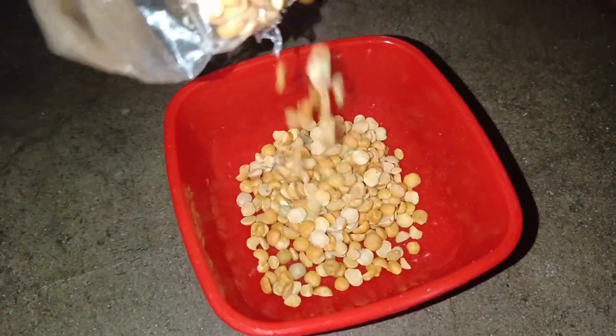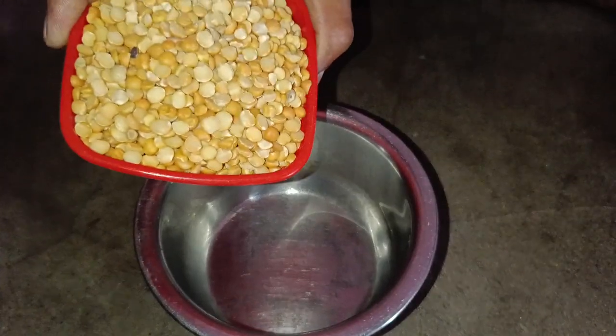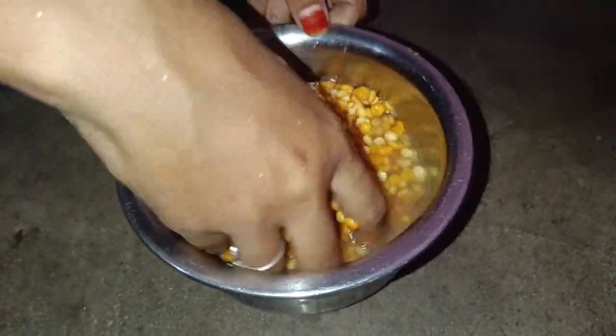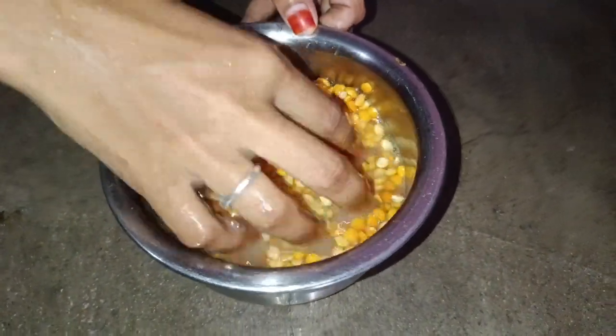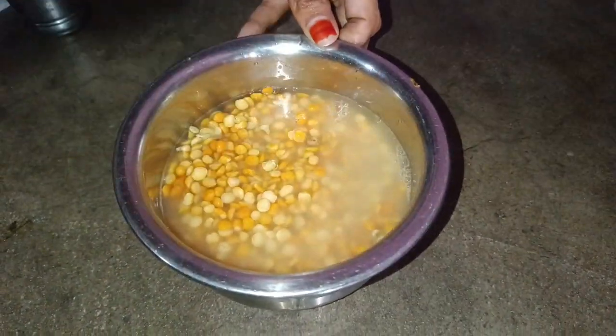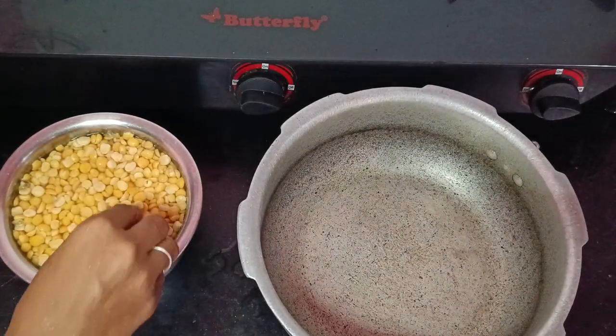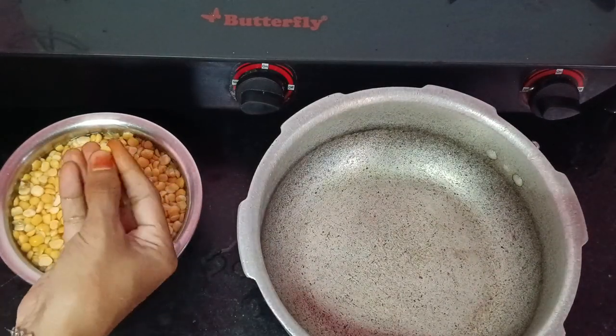First, let's add a couple of eggs. This is 200 grams. You can add two eggs.